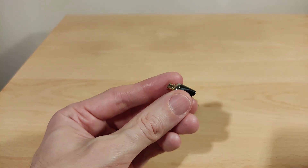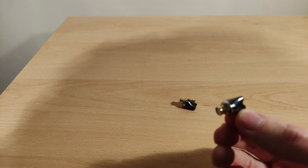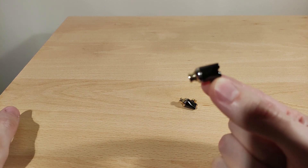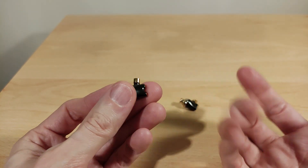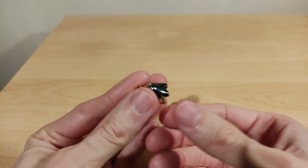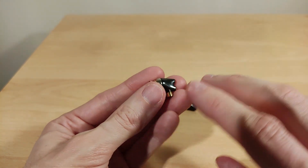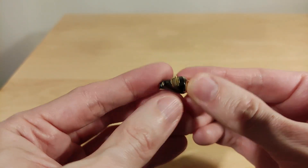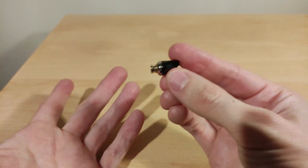Soundstage and imaging are average for both — nothing amazing, but I was happy with it. I'm pretty sure these are under 20 pounds, so they're quite affordable, and at that price soundstage and imaging being average is fine. Build quality actually seems very good — it's an all-metal construction, and Open Heart stuff is typically built well.